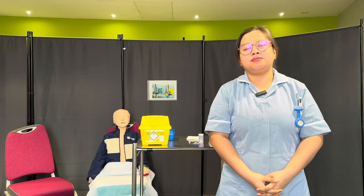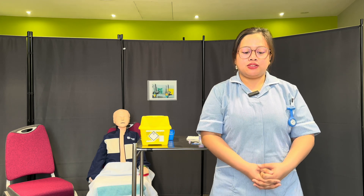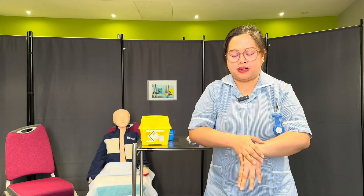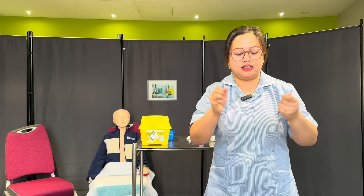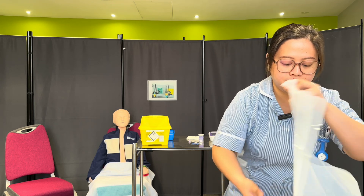So in this scenario, safety and identification checks have been completed, so I'm just going to do my hand regime. Thumb to palm, back of the hand, fingers interlaced, fingers interlock, thumb in rotation motions, fingertips — and let it air dry for 20 to 30 seconds. Now I'm going to don my apron.